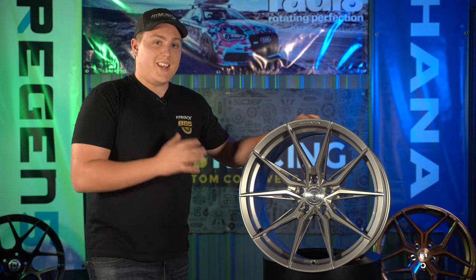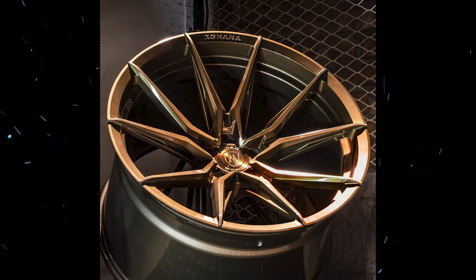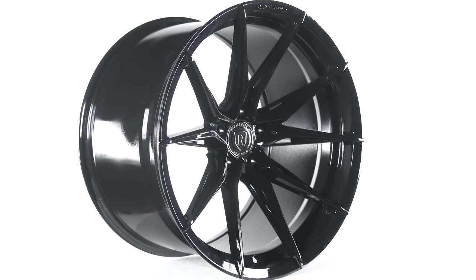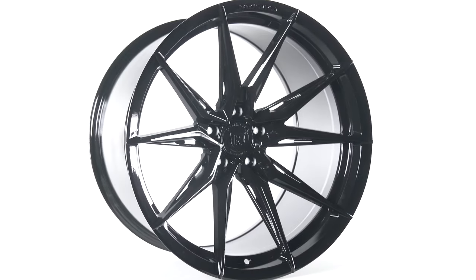The RFX 13 is available in three different finish options: brushed titanium like we have here, brushed bronze, and gloss black — some signature colors from Rohana that a lot of their other wheels are offered in.